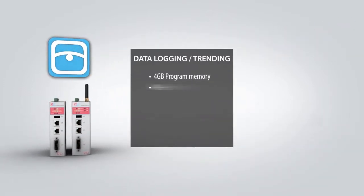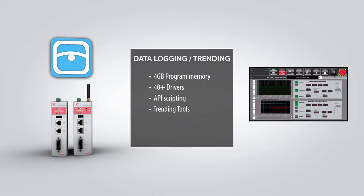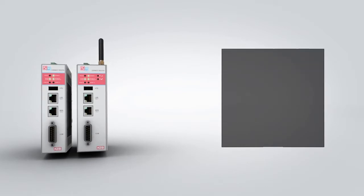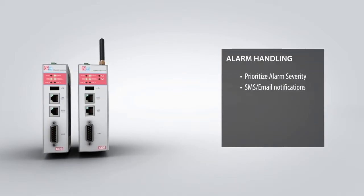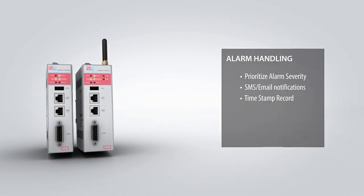The router also provides data logging functionality with the HMI software option. 4 GB of project memory is available for storing data, and the data can be exported in a variety of different formats.